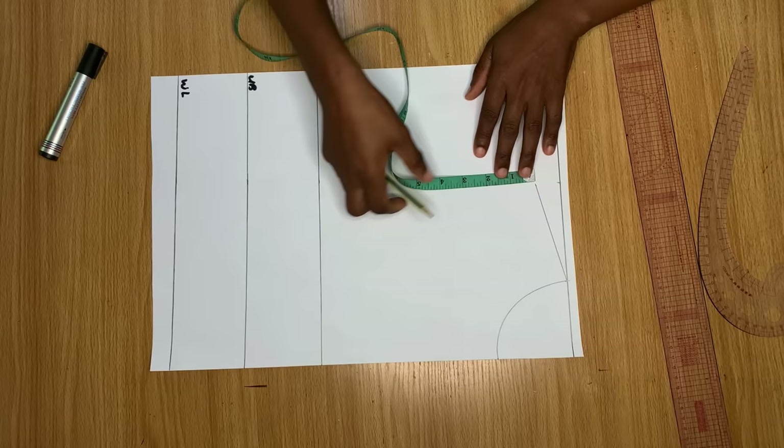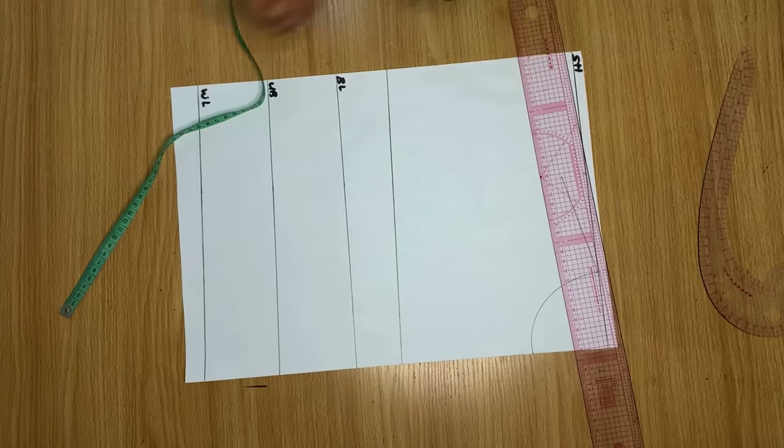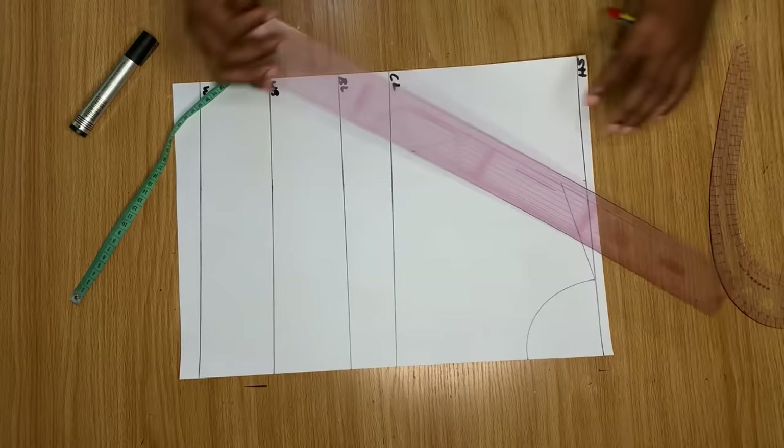For my armhole depth I have a particular formula that I use and it always works for me: I divide my bust measurement by 6 and add 1.5 to whatever I get. When I do that I have 7 inches. From the shoulder slope I came down by 7 inches and drew a straight line across, labeling it the chest line.